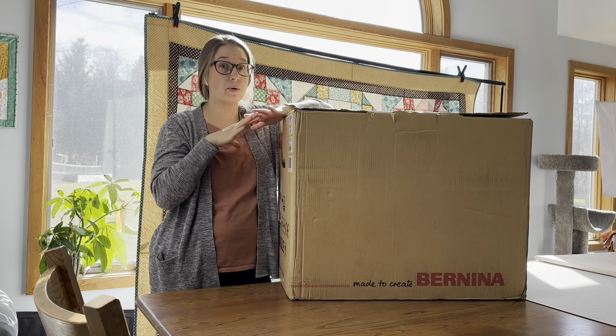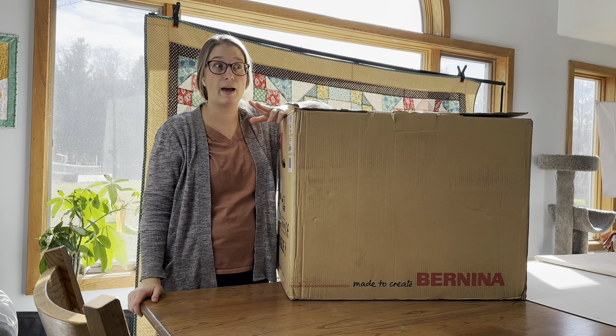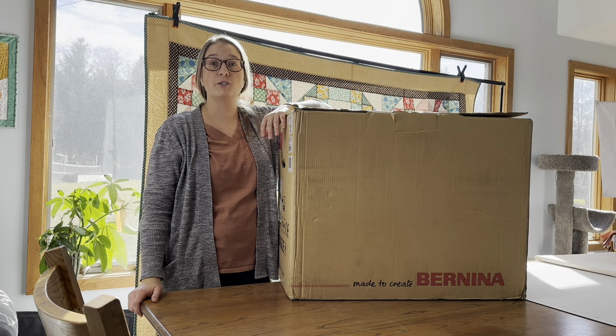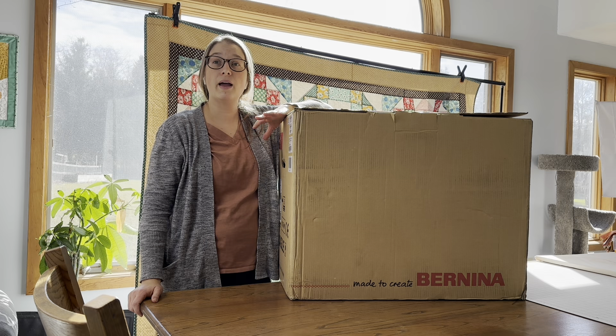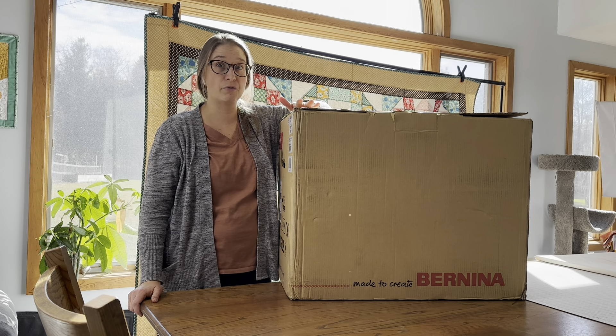They had the machine there and we did it on the machine. They also had manuals right by it so she could pull them up if I had a really detailed question. So they were very thorough and very knowledgeable and it was very helpful. I enjoyed the experience so far.